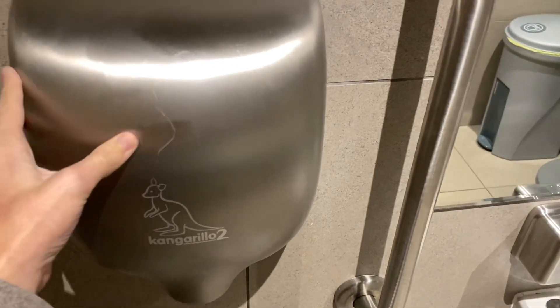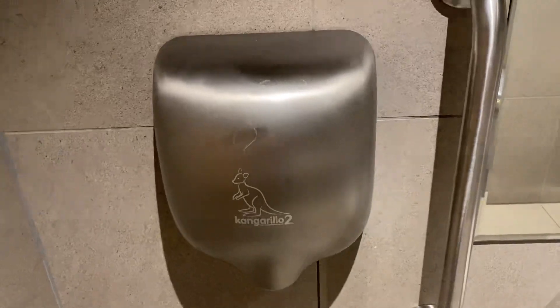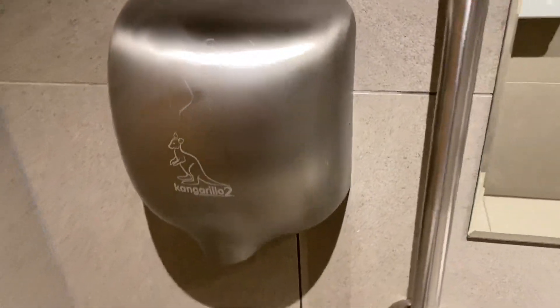It has a 1.1 nozzle. These are the only knockoffs that have the 1.1 nozzle, by the way. But you see what this is. Awesome.